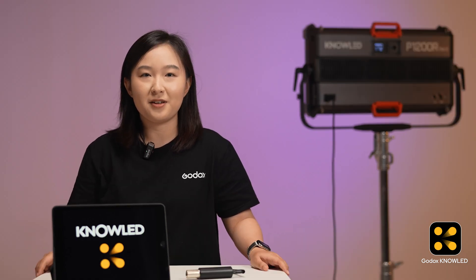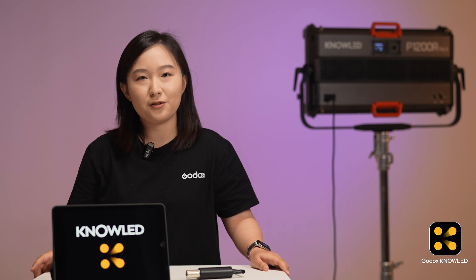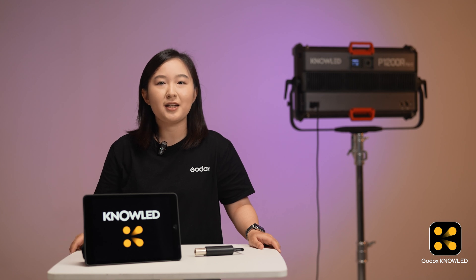In this episode, I will show you how to connect your lights using Bluetooth CR Max. This method is completely wireless, which is great for smaller studios or setups. It helps reduce cable clutter, keeps everything neat and gives you full control over the distance.